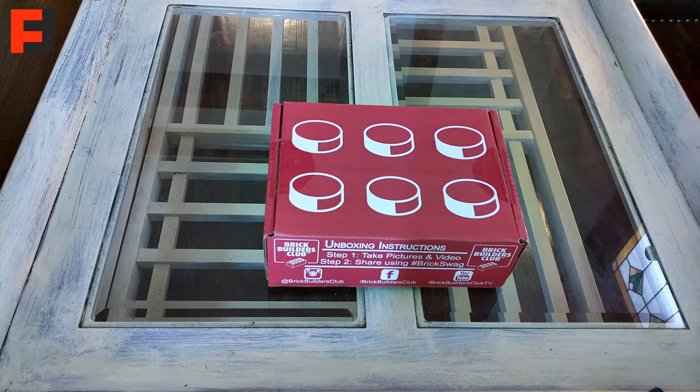So guys, we have an unboxing for you. It's from BrickBuilders.com — actually it is not from BrickSwag.com, I believe they updated their site — but this is the Brick Builders Club, so it's still Brick Builders. They're super cool people, go to BrickSwag.com and check them out. We'll go ahead and dig into this November box right after the break.